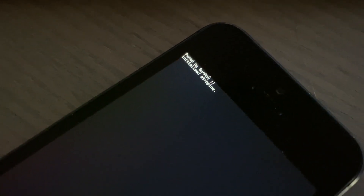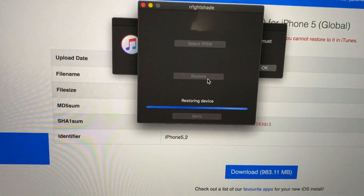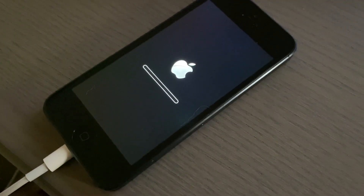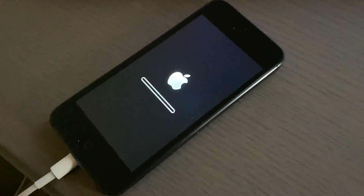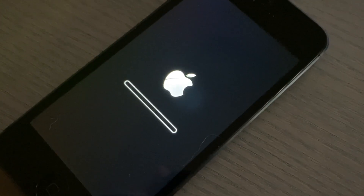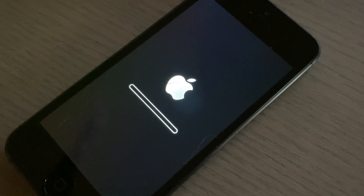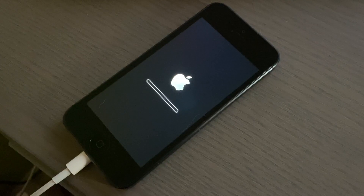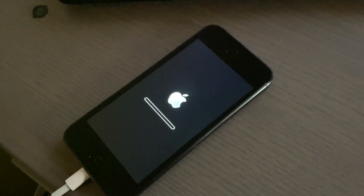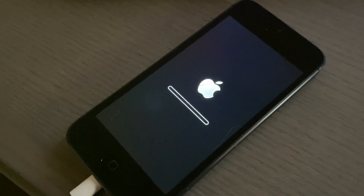We got the pwned message - 'restoring device' - look at that! There's verbose mode. We are restoring to iOS 6 - that's the iOS 6 Apple logo. This is going to take a while so I'll let it go ahead and restore, then show you the next step.